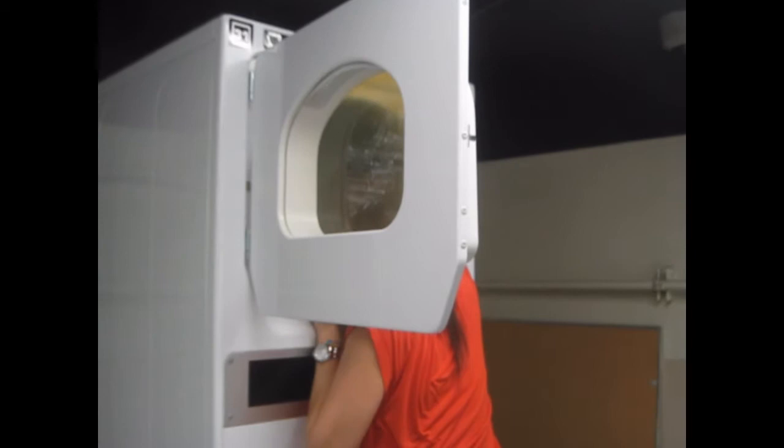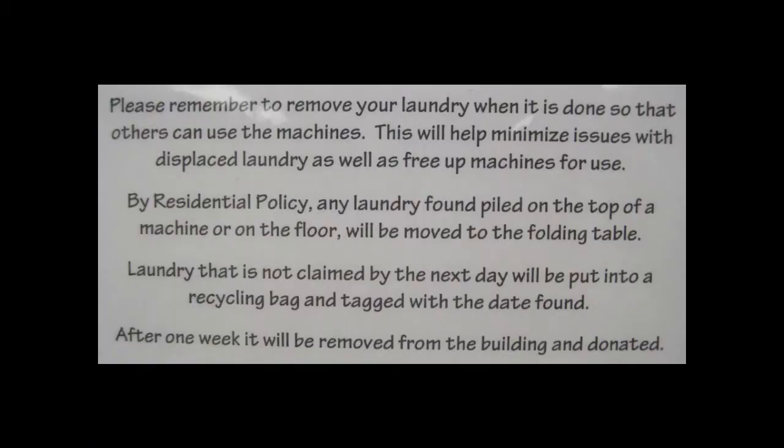Any laundry found piled on top of a machine or on the floor will be moved to the folding tables. Laundry that is not cleaned by the next day will be put into a recycling bag and tagged with the date found. After one week, the bag will be removed from the building and donated.